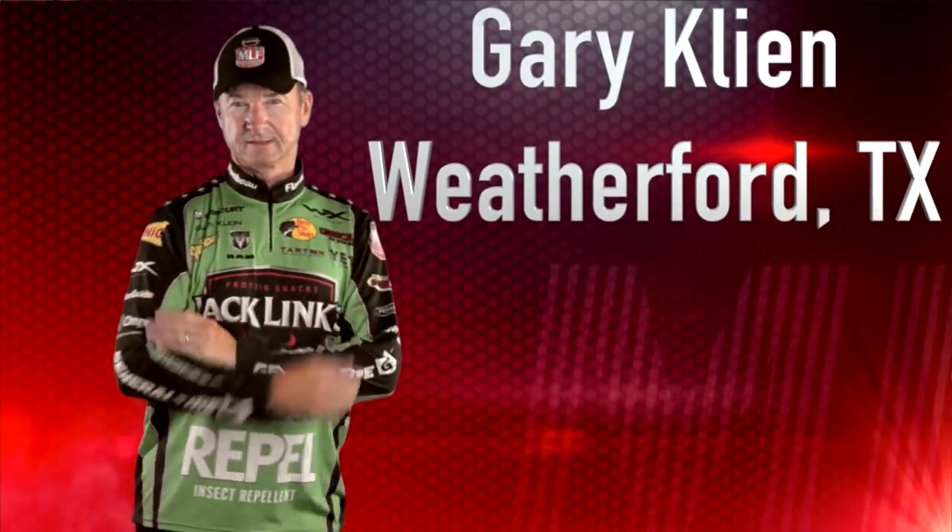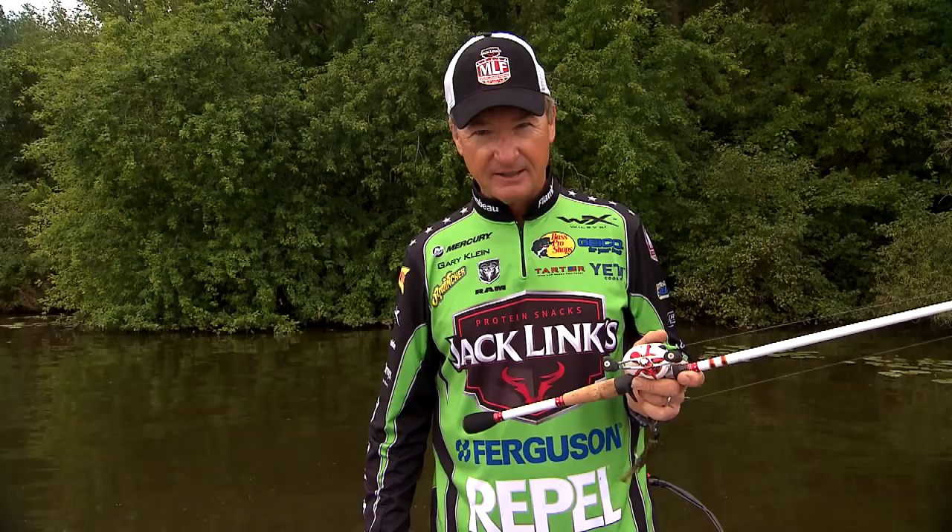Hello, I'm Major League Fishing Angler Gary Klein, and let me share a little tip with you that'll make you a better angler.